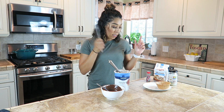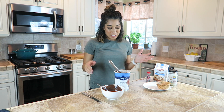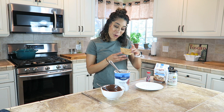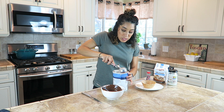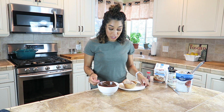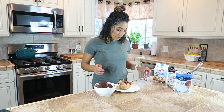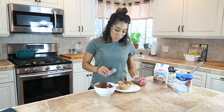Now we're going to make our sundae. I chose to do a waffle cone bowl because it's just more fun that way. Do a scoop — however many scoops you'd like; I'm going to do two. Once your ice cream is scooped, we're going to pour some magic shell on top of it. Then, before it dries, I'm going to put some rainbow sprinkles on it just so it looks extra cute.